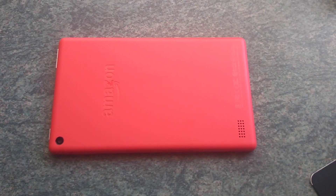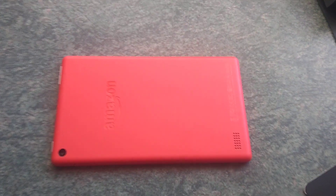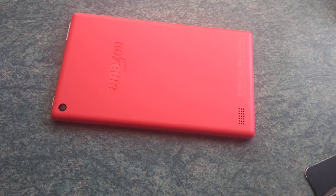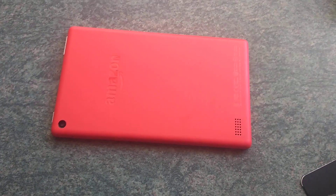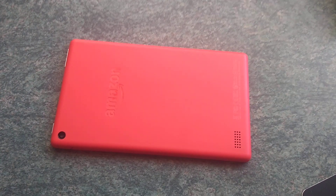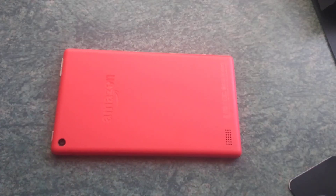I'm really happy with it so far. I might do a little review, but there are so many reviews already — even people comparing it to the iPads. Obviously with the iPad you're going to get a lot more features because of the money you've spent, but for £50 you really can't go wrong. It's something to take with you when you're away from home, or just to watch stuff in bed. So thanks for watching guys, really appreciate it, and I'll see you in the next video.